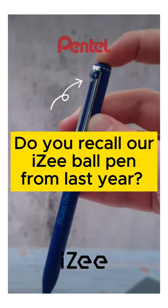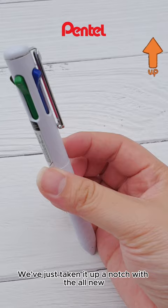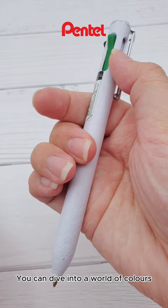Do you recall our iZ ball pen from last year? Hold on to your excitement! We've just taken it up a notch with the all-new multicolored iZ. You can dive into a world of colors with four ink shades in one pen.